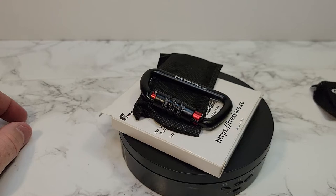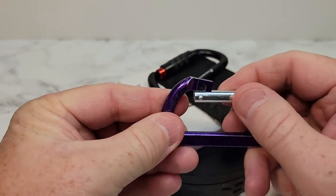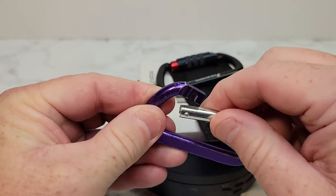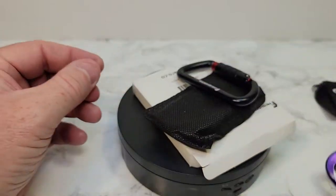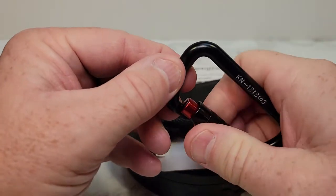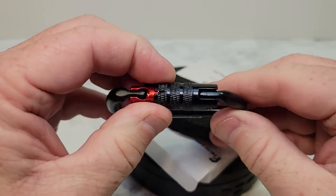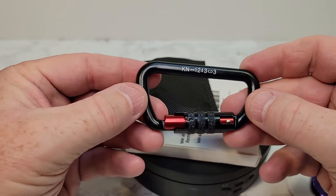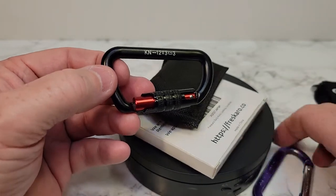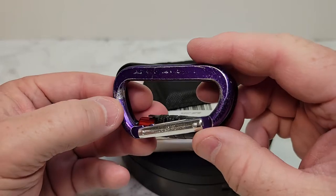You get two of them in the box. I've been using these cheaper ones and these things just don't last — this thing starts to bend in and all that. So I've been trying to find something to keep my keys on. Yeah, this one's pretty nice. Seems very well-built. These are a standard carabiner, so it's almost identical, just a little bit bigger.